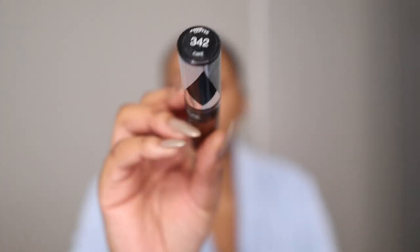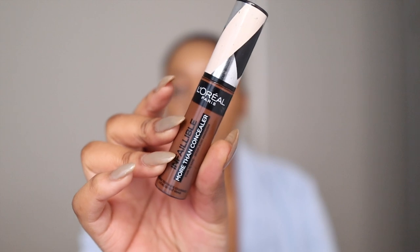To contour I'm using shade 342 from L'Oreal — this is my contour shade. I'm applying a few drops of it on my cheeks and then I'm going to contour my nose. This is just to bring back a bit of warmth and to give my face a shape, because right now my face just looks bland.